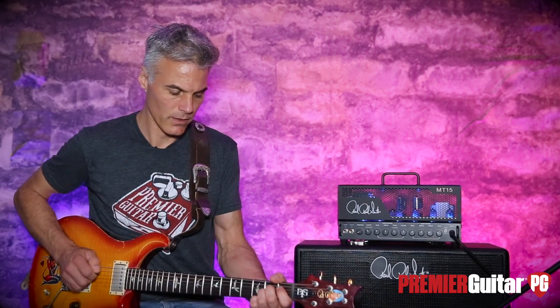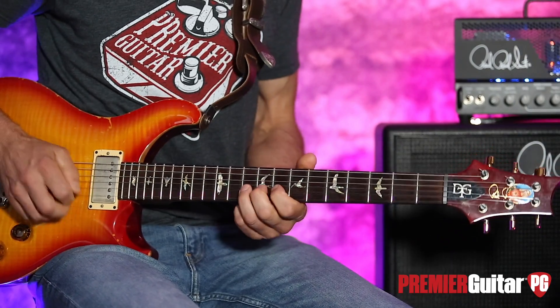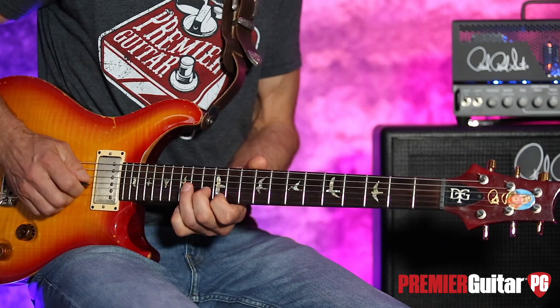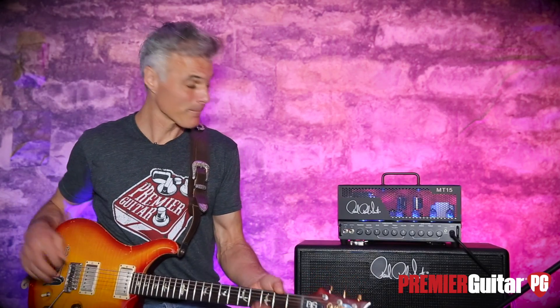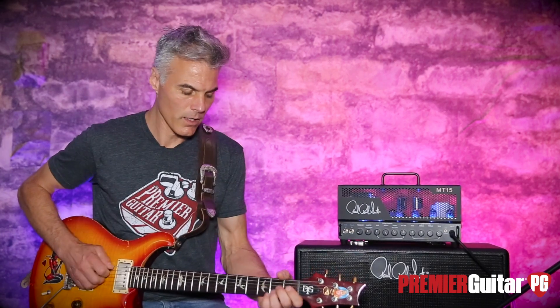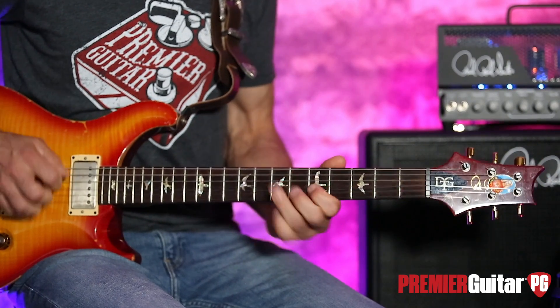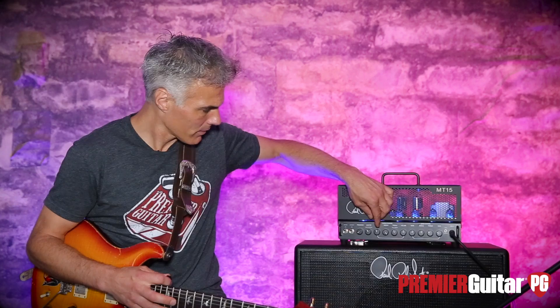Let's go back to where we were. Now let's get a little goose in these mids. Love that. It's clean yet aggressive, if that makes sense — and really clean. We're only on seven watts right now. On 15 watts you're going to get more of that.